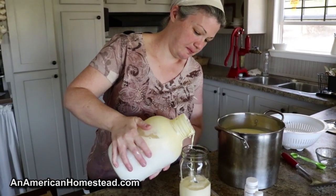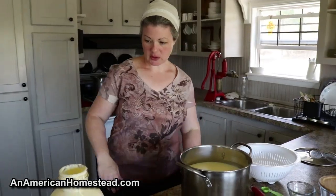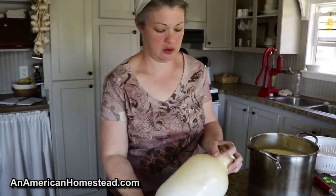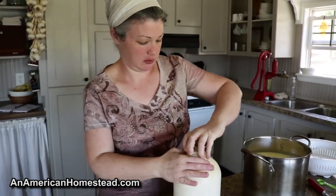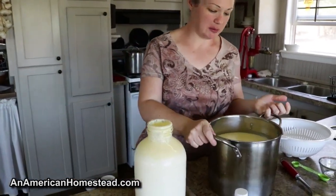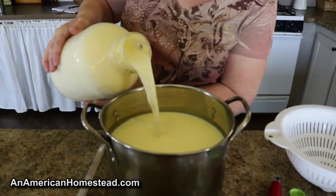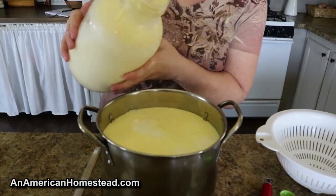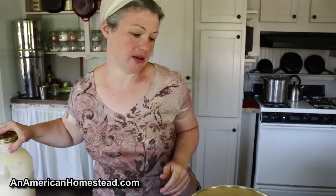There's a little bit more. Okay, so I've gotten most of the cream. So then what I'm going to do is just shake it up. I already have the majority of milk in here that I'm going to use. This pot holds two gallons, so I'm just going to top it off a little bit so that I have two gallons.